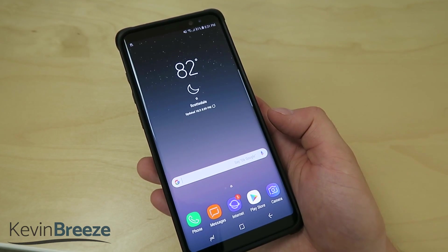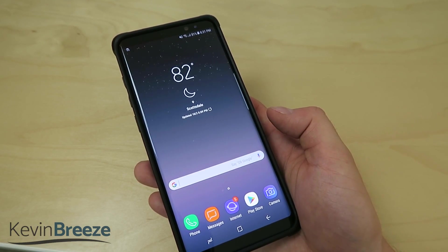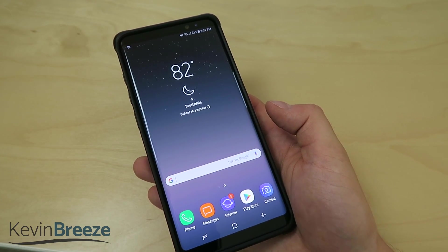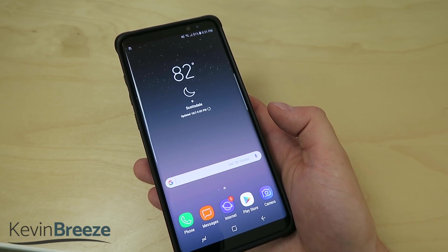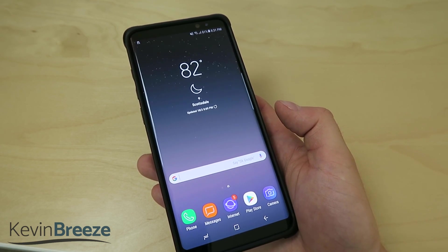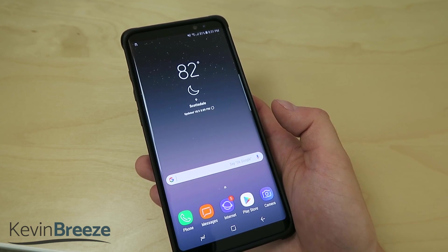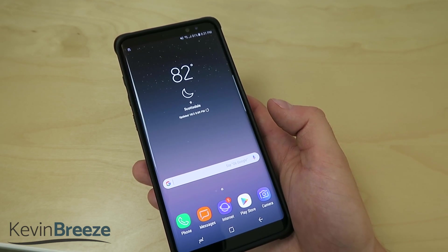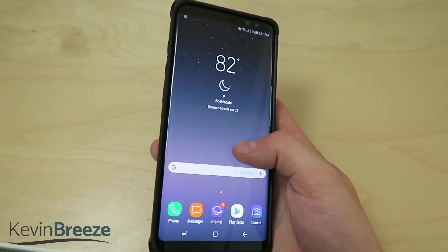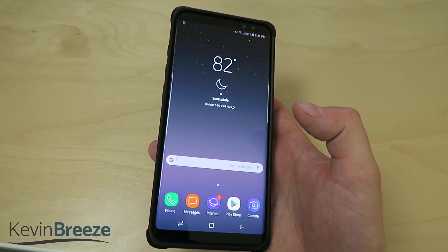So all in all, I'm very impressed with the Monarch by UAG for the Samsung Galaxy Note 8. If you're interested in buying this for yourself, take a look at the link in the video description where you can buy it on Amazon. The prices are always changing, so don't quote me on the price mentioned in this video — instead check the link in the description for current pricing.